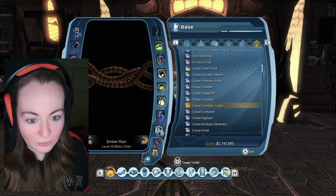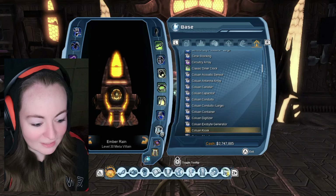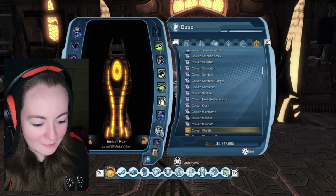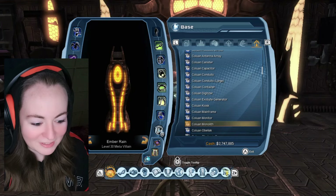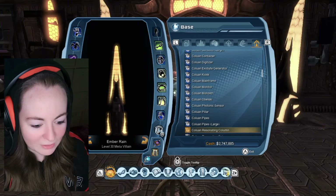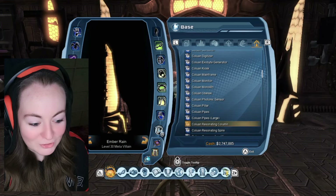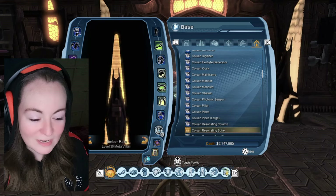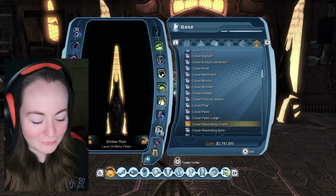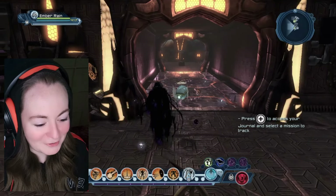Let's see if I can find what they are called. Conduits large — at least they let us know those are large. There's container, digitizer, clue and generator, kiosk, mainframe, monitor, monolith, obelisk. See how similar they look? Unless you've got them right next to each other, you wouldn't realize one is much bigger than the other. That goes for these as well — there's pillar, the column and the spire. They look so similar. Unless you're looking at both at the same time, you wouldn't realize one is massive and one is tiny. Actually, they're both quite big — one is big and one is massive. I had a little bit of fun with that. It was annoying because I couldn't keep track of which was which.